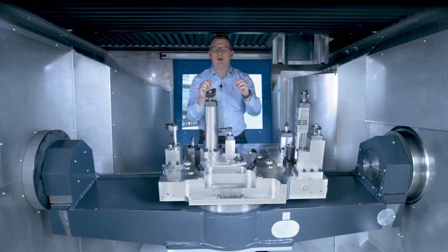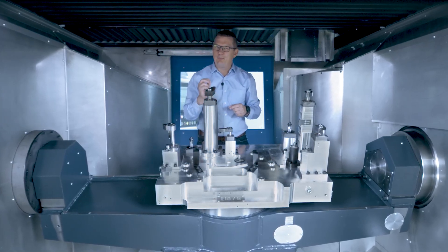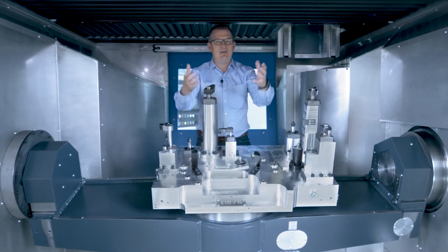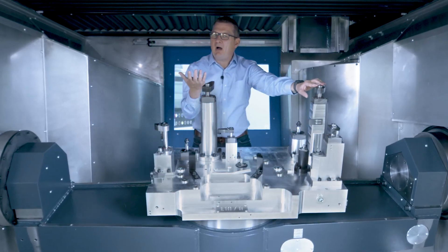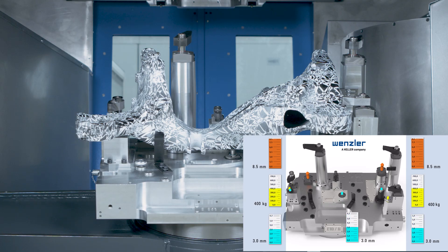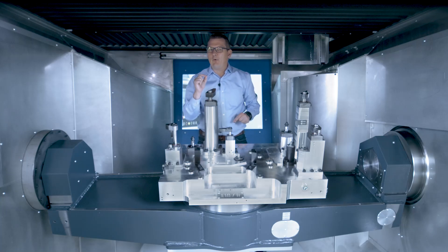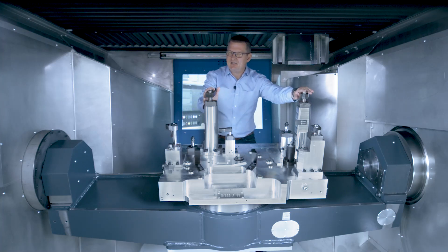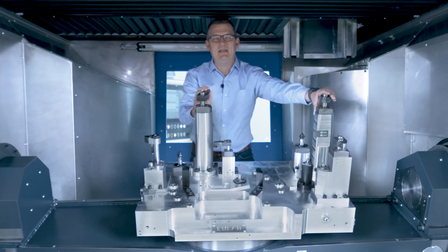Let's have a look now at the really intelligent aspect of the fixture. There are quite a few exciting attributes derived from the need for more process reliability. It starts directly with the loading of the components. The alignment pins are equipped with a path measurement. Therefore, we can get real-time feedback and everything we want to know about the component's position. Think of all the time saving and, of course, the cost savings you will acquire with this intelligent system, just because your component will definitely be in the right position.